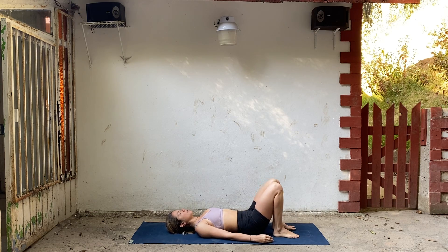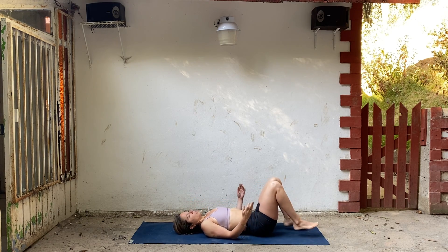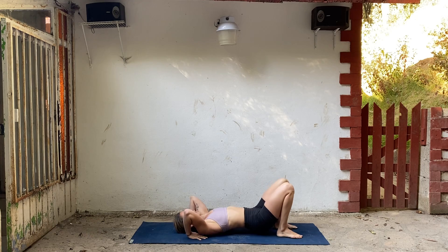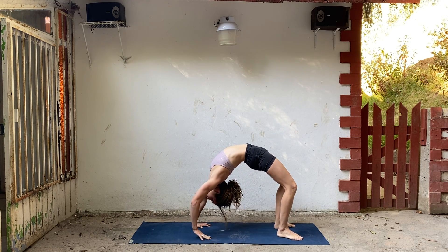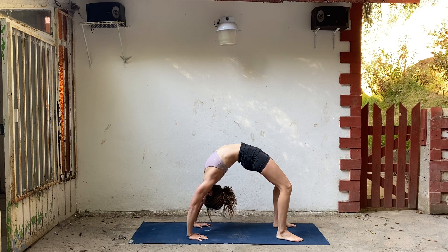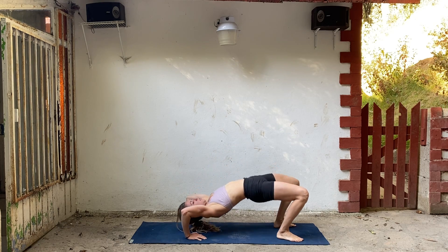One more time. Inhale, hips lift for regular bridge. Interlace your hands, push your shoulders down. Breathe across your chest. Steady, smooth breath. One more. And then release. We'll do one more back bend — you can do bridge or wheel. Hands come next to your ears. Inhale, lift yourself up. Push through your palms. Press through your feet. Deep breath. One more. Tuck your chin, bring yourself down.